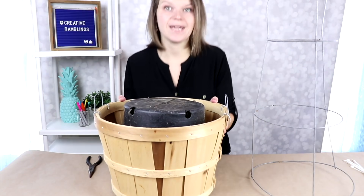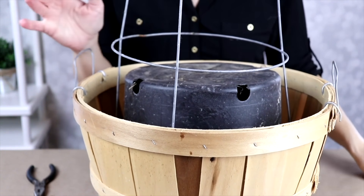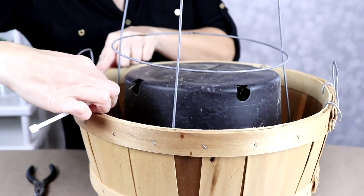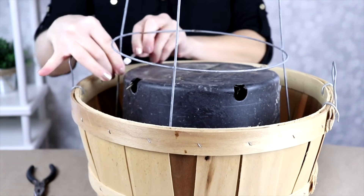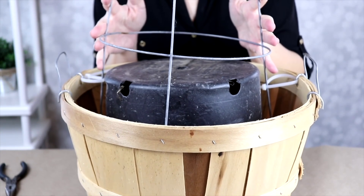Now we're going to place the tomato cage — just pick it up and set it in here a little bit. This is pretty sturdy and snug, but I'm going to use a couple of zip ties to attach the handles of the apple basket to the side of the tomato cage to help hold it in place. Now that it's nice and sturdy and the basket is heavy, let's turn this into a topiary.